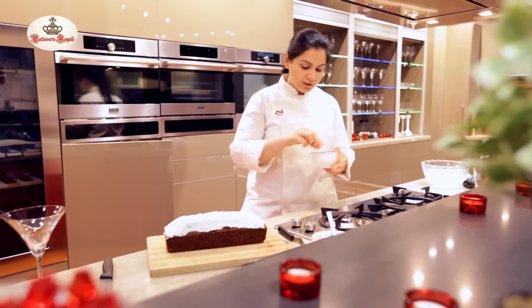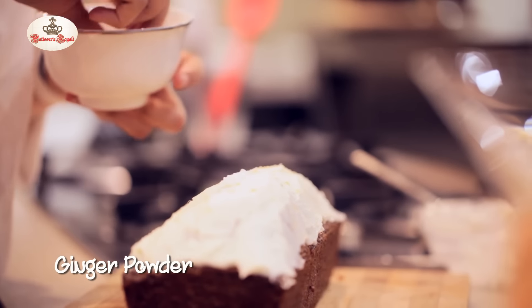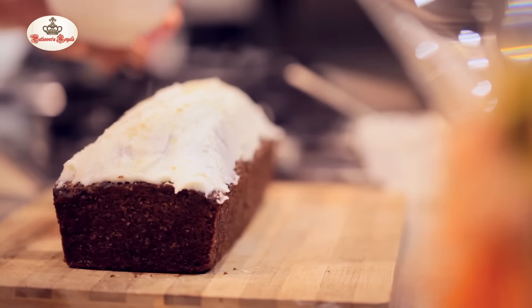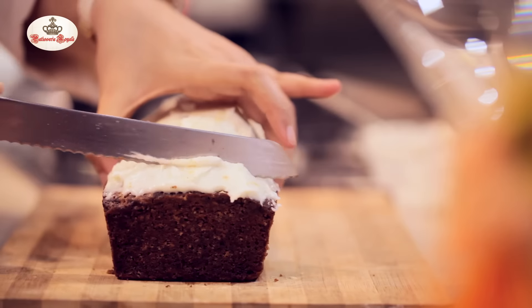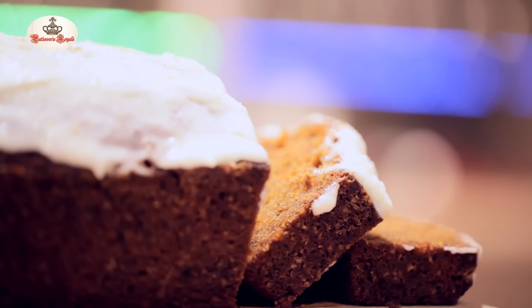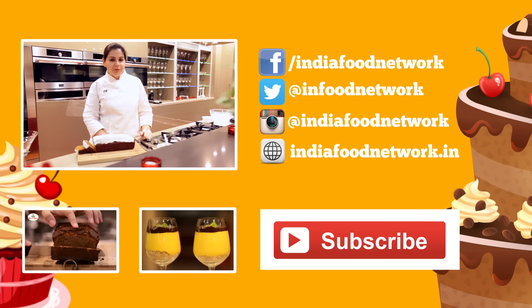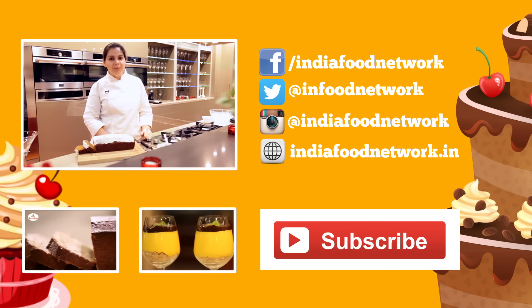I'm going to finish this by sprinkling some ginger powder on the top. You can also add ginger powder inside the cake, it's optional. Ginger powder, nutmeg, star anise, and the carrot cake is ready to go. Let's slice it and eat it. Do try this recipe at home and I shall wait to hear from you about it. Don't forget to subscribe to India Food Network and watch this space for more videos.